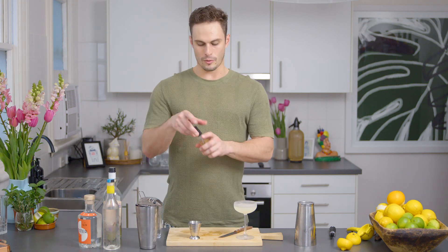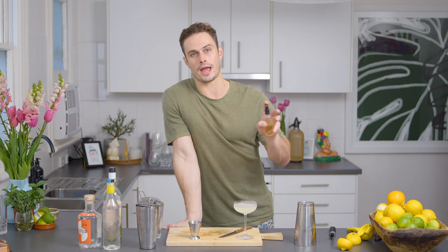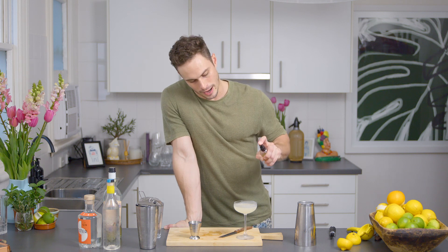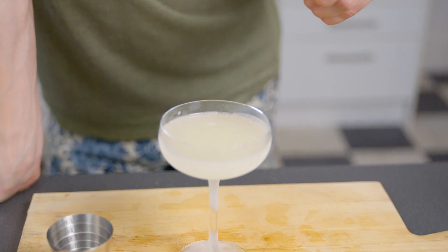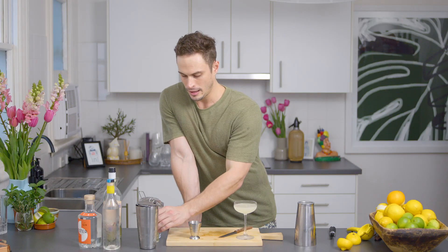The one thing you want to do to finish this drink is get your spray of absinthe. If you don't have an atomizer, you can just rinse the glass previous to adding the ingredients and throw away any residual absinthe. But I like to spray the glass with a couple of sprays. I like aniseed, so I'm going to do a little bit more.